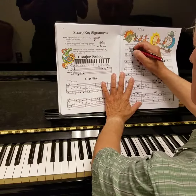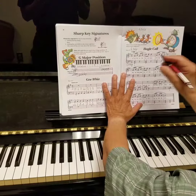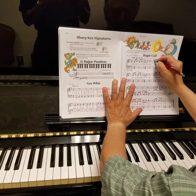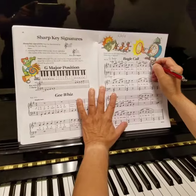Okay, key of G major, it takes the notes of the G major scale, that's why it's in G major. G, B, D, D, D, A, C, B, A, B.